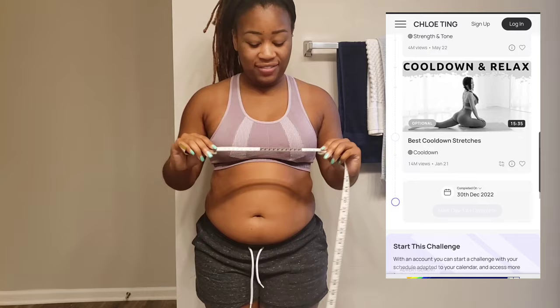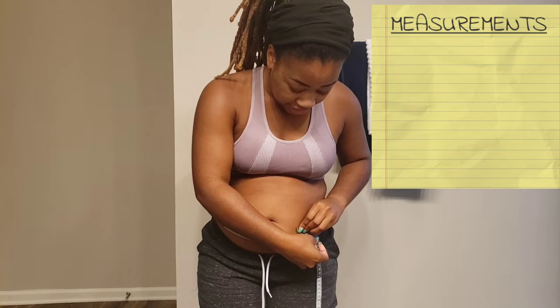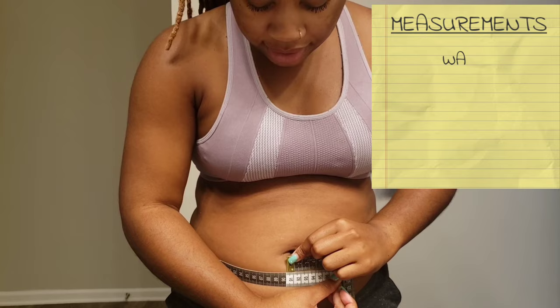So this is not any bloat — this is pure fat. I'm just going to get my measurements in centimeters. I'm getting around my waist, the worst part of my stomach. The measurement here is around 91.5 centimeters.